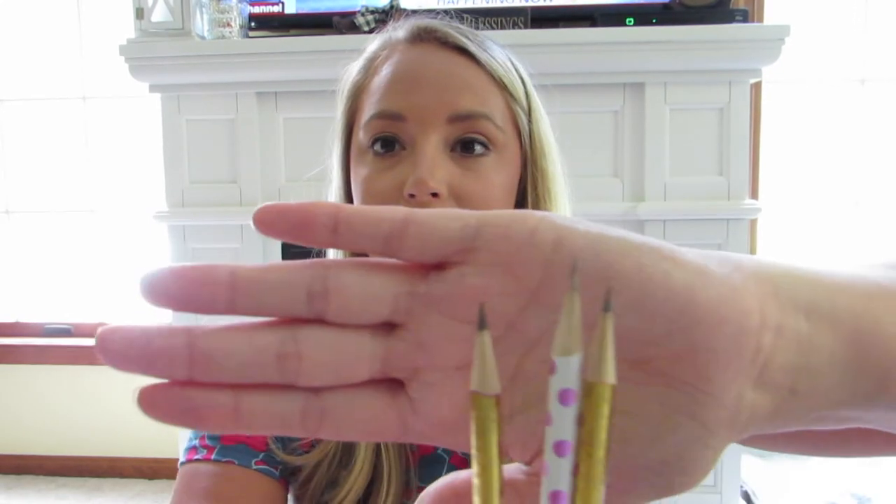I did use the pencil sharpener to sharpen three different pencils, and I was very happy with their level of sharpness. I do think that if I learned how to set this up properly, I will be using it in my classroom.